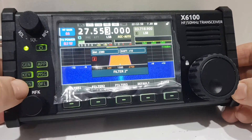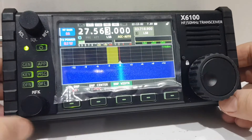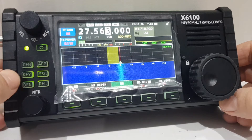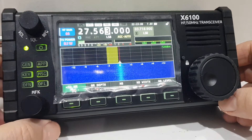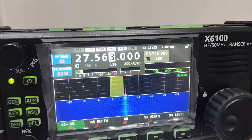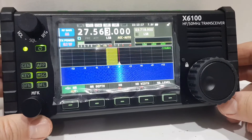I found that the noise reduction worked well, but the noise blanker didn't make much difference — though maybe I need to do a bit more testing on that. I hope this helps you with the filters.